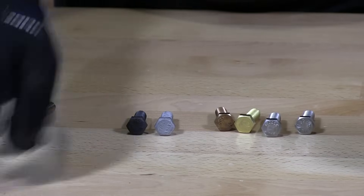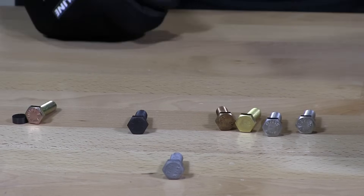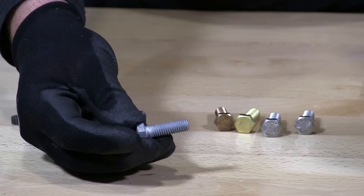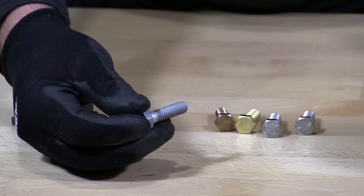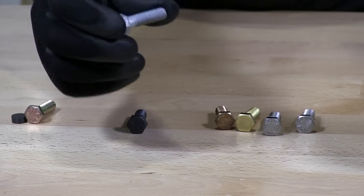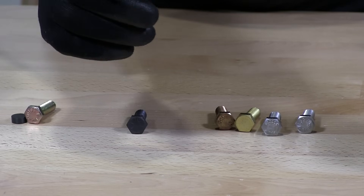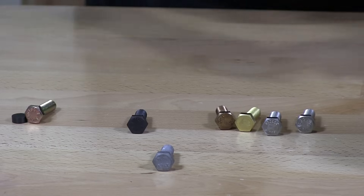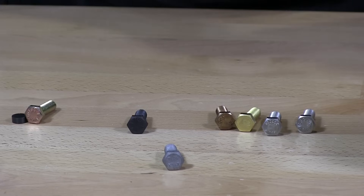Hot dip galvanized bolts are made from alloyed steel and dipped in molten zinc. These typically have to have thicker threads — you cannot use a zinc nut with a hot dip galvanized bolt, it just won't go on properly. Because the hot dip galvanizing process is so thick, they have to adjust the threads so they properly coat, providing rust resistance.